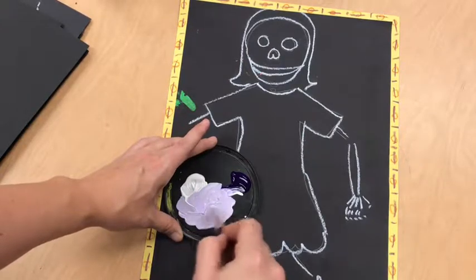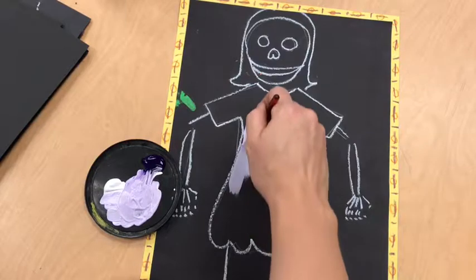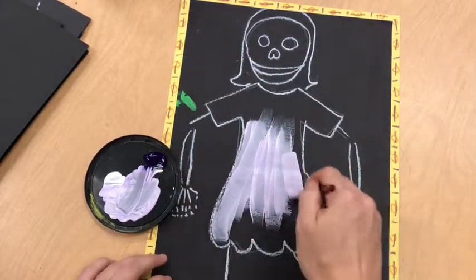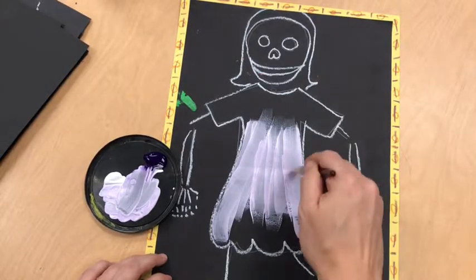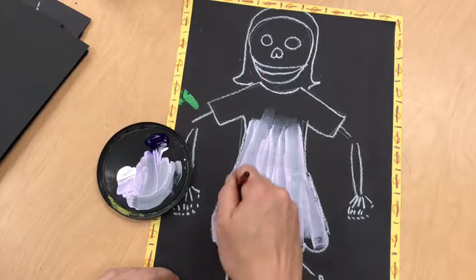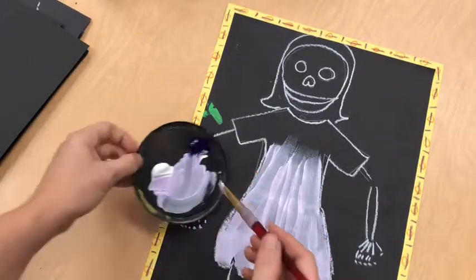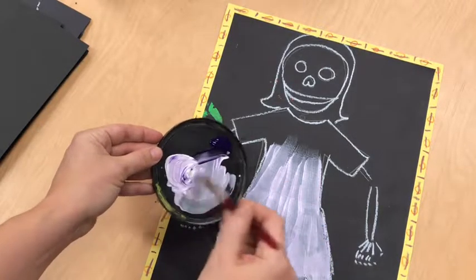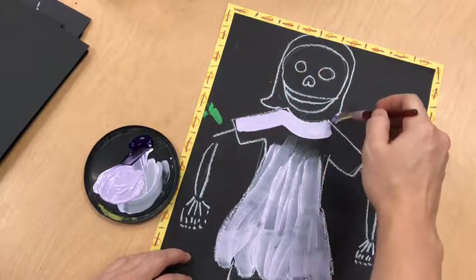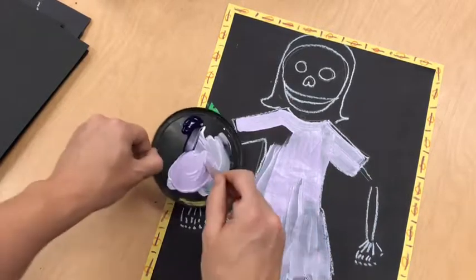To mix a tint you use a lot of white and just a little color. I'm getting a tint of purple which looks like an awesome Easter color. Once you have a small puddle, that will probably be enough for your clothing. Look at my up-and-down stroke — I want to fill in the clothing, going up and down with my flat brush, kind of letting it flap up and down, using up as much of my mixed paint as I can. Notice we can still see some black through here, so maybe I'll mix up some more — remember, way more white than your color. Mix it until there's no more swirls. If someone mixes a color you like, you can share it if they're done.